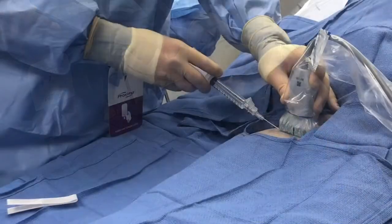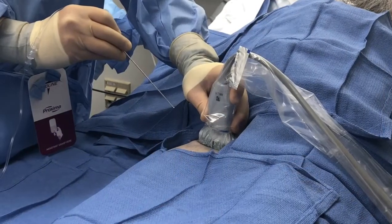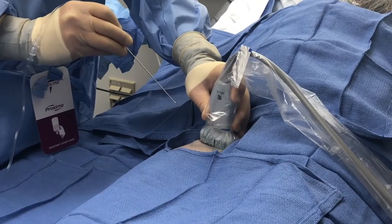Infiltrate the dermis of the planned entry site with 1% plain lidocaine. Connect the tubing needle to the tubing and have an assistant flush anesthetic to remove all air bubbles. We use 40 cc's of 0.2% ropivacaine.